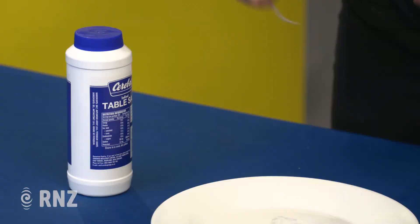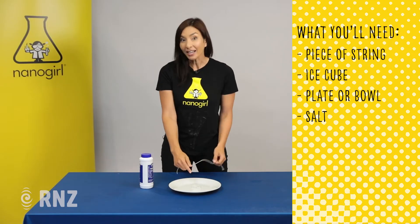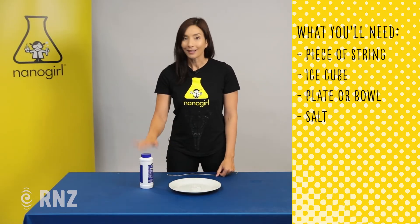So what we're going to need for this experiment is a piece of string, an ice cube, a plate or a bowl, and some salt.